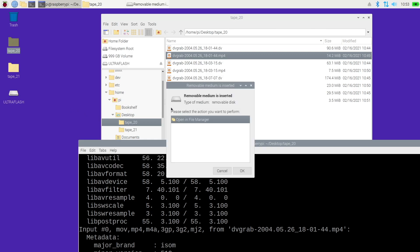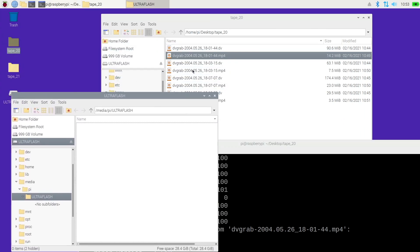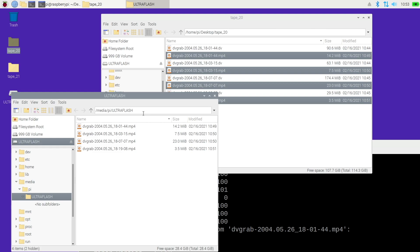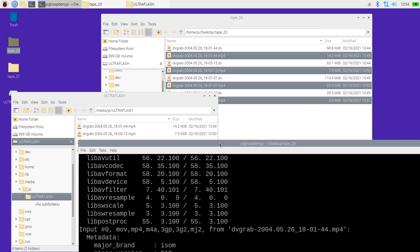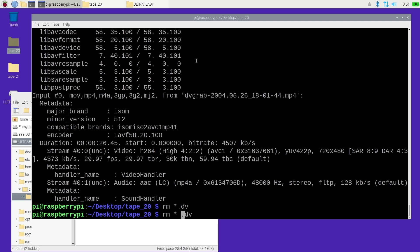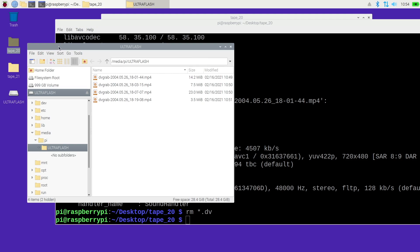Now that I have these copied how I want, I'll insert the Ultra Fit 32 gigabyte flash drive — it mounts just like any other drive. I'll drag the MP4 files over and they'll copy across. I can take that flash drive out and stick it in a Mac or PC and have all my MP4 files. To delete the DV files use: rm *.dv — but be careful: if you accidentally type a space in the wrong place you could delete all files in that directory. If you have a big pile of tapes you can do one at a time, or convert them all to DV first then convert to MP4 later. The files have date and time stamps — I can see these were taken on May 26th, 2004 at 6:01 PM.